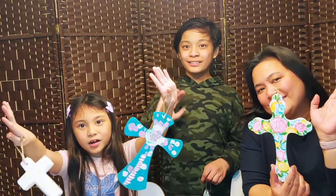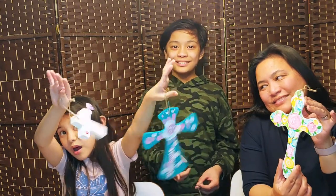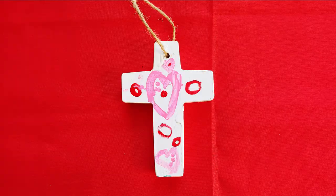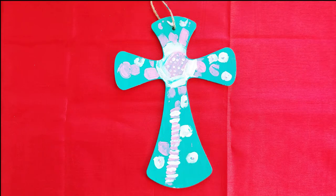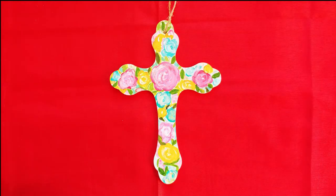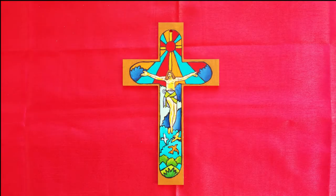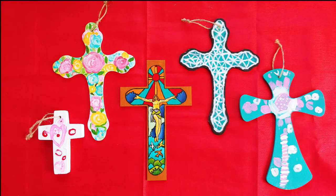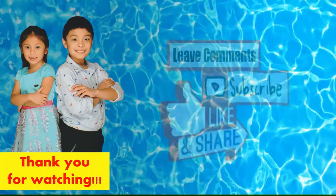If you liked this video please click the like and subscribe button down below. Thanks for watching. Bye! And happy Easter! Put it in the comments if you haven't. Bye!